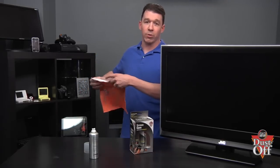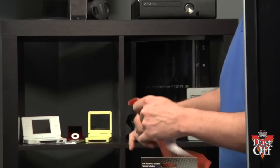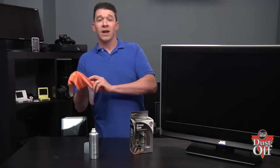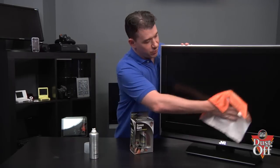Periodically shake out the microfiber cloth to remove any debris that could scratch or damage the surface of the screen. Flip the cloth over and complete a high-polished shine that gives you a crystal clear stunning picture.